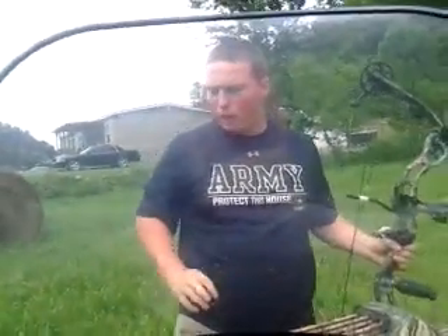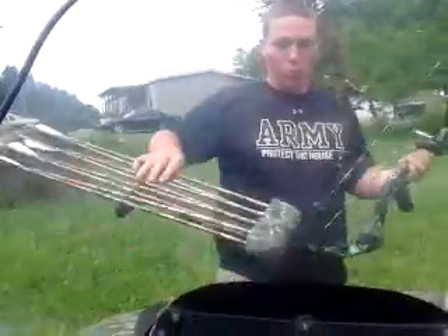I'm going to get some carbon arrows for actual hunting, but for right now I'm just going to use these aluminum arrows.